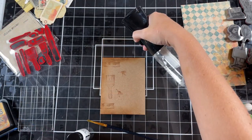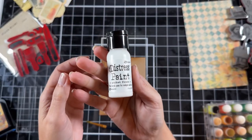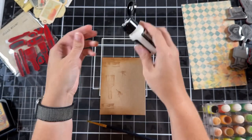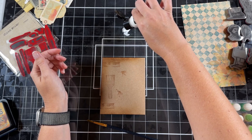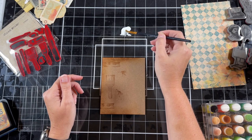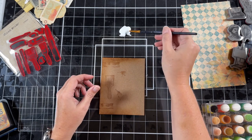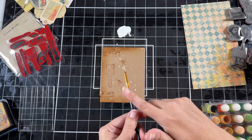I'm going to add a little bit of water to my mat with Distress Paint in Picket Fence, and I'm just going to add a little bit here to make sure it's really watery. I'm just going to go in with my brush and tap the paint onto the card layer.